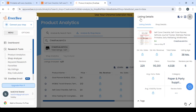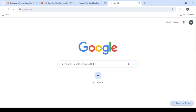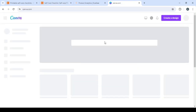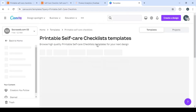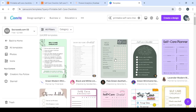Let's head to canva.com, where we can find a template similar to this one, make some changes, and then list it on our Etsy shop as our own product — without creating one from scratch. Here let's type printable self-care checklists and we'll have a lot of examples to adjust and list as our own. That's it for today's video — don't forget to like, subscribe, and share with your friends!